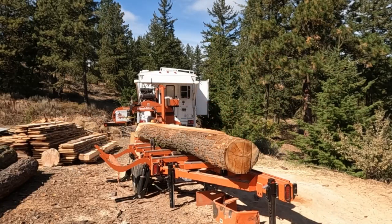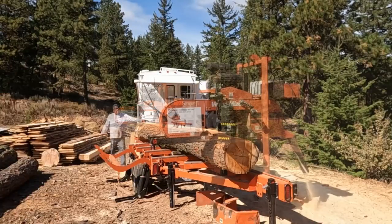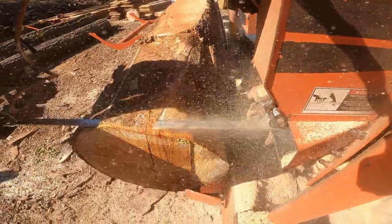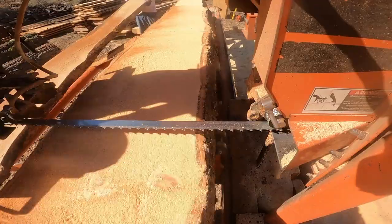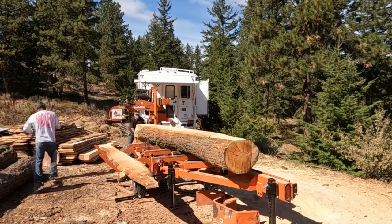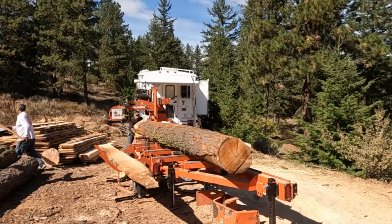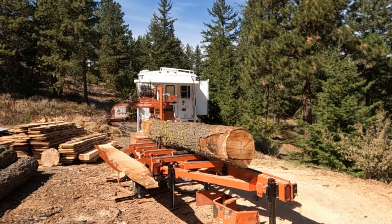We're going to get this log turned into some two-bys and some beams — I think you're going to enjoy this video, I had a lot of fun putting it together. When you're milling log after log, there are some sawyers out there that maybe don't make mistakes, but I'm not one of them. I make my share, and sometimes I don't catch them until it's too late, and that's going to happen in this one.